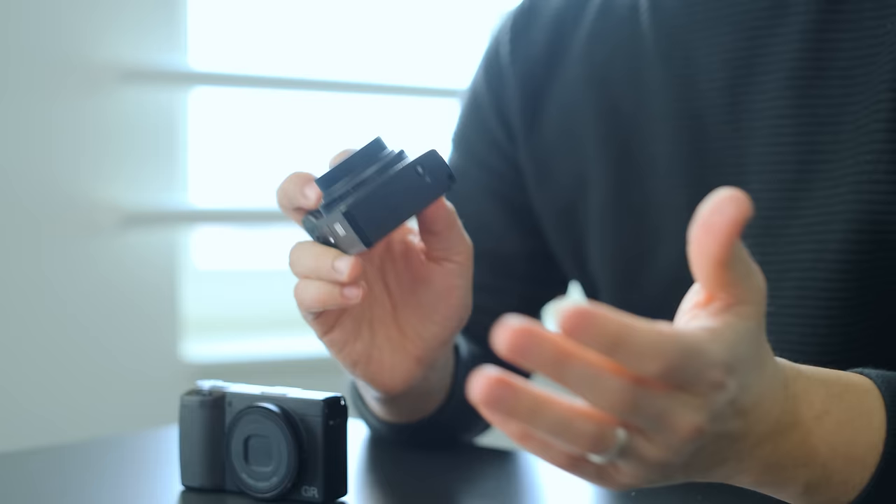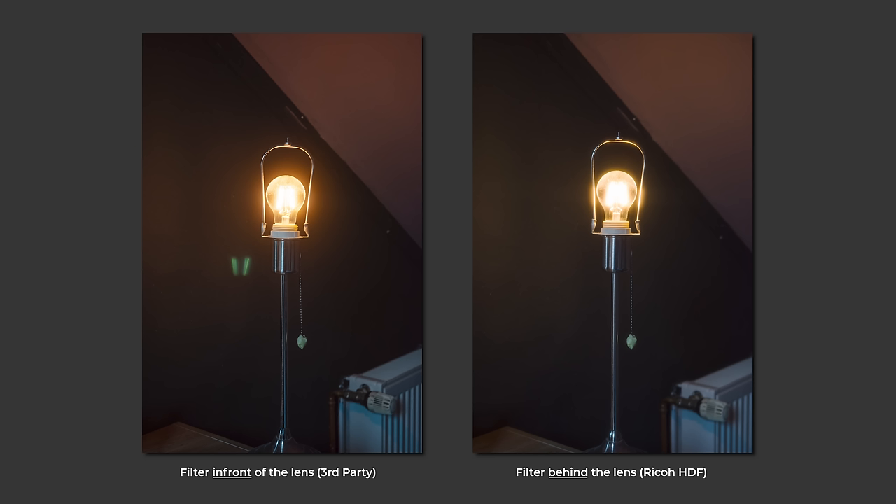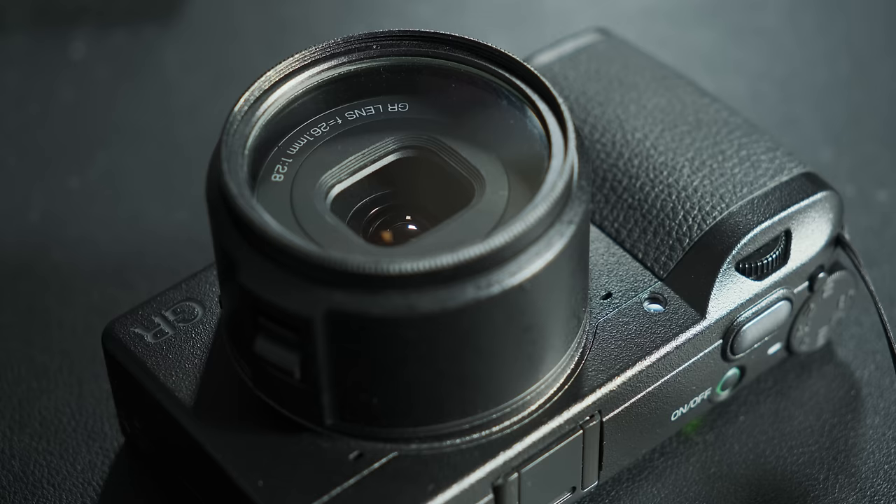The HDF filter is achieved by using the printing technology Ricoh has cultivated over the years. Having a physical filter built into the camera has many advantages, such as no flares caused by internal reflections between filters and the lens element, which would often occur when using a separate filter attached in front of the lens.